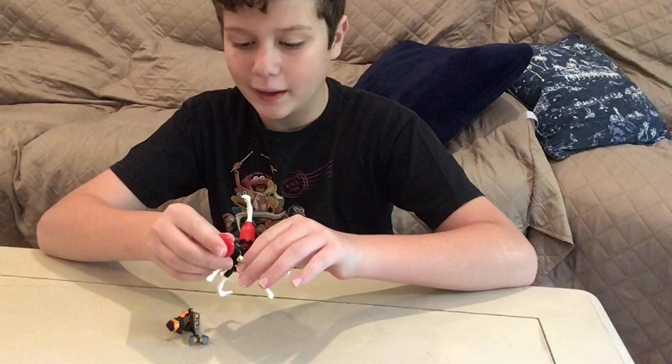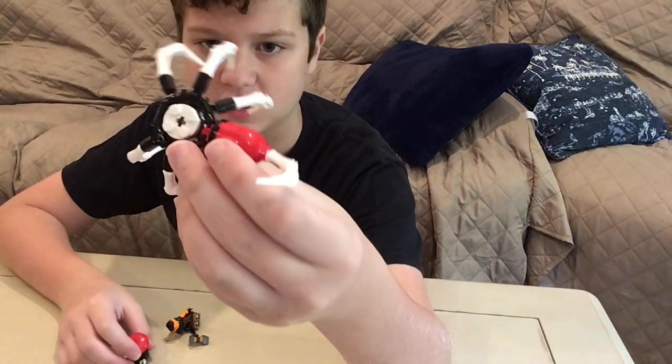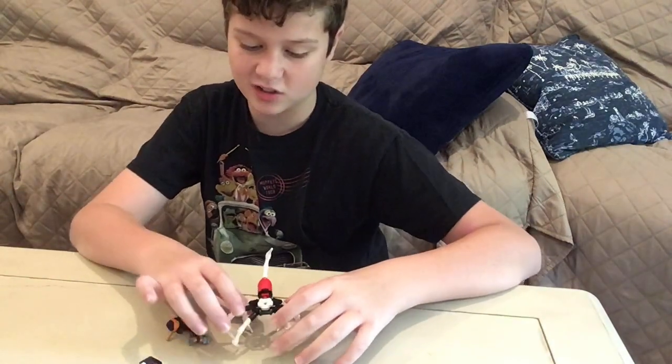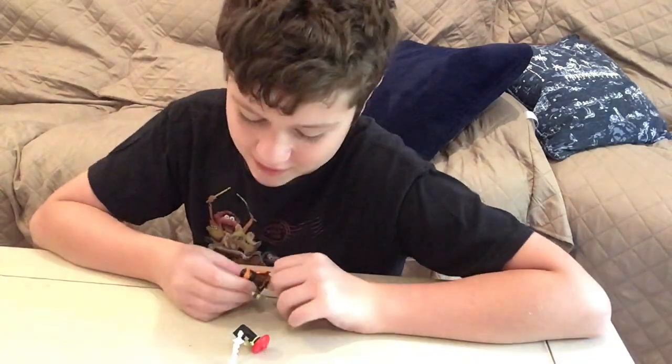And then you have this little bad guy vehicle — it's just this little spider thing. Nothing too special, but I really like the feel of it with the little legs and the little stinger in the back. But my favorite part is definitely, as always, the minifigures.